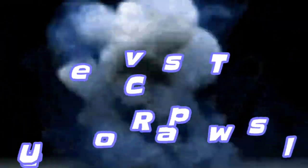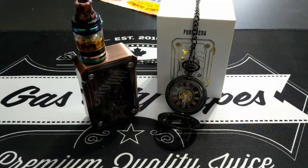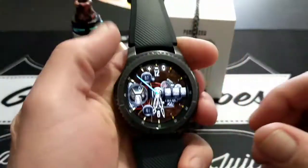So without further ado, time for the review! So hey guys, here's the setup right here. As you can see, this is the Tesla Punk there, and I've got some pretty cool stuff in there too.